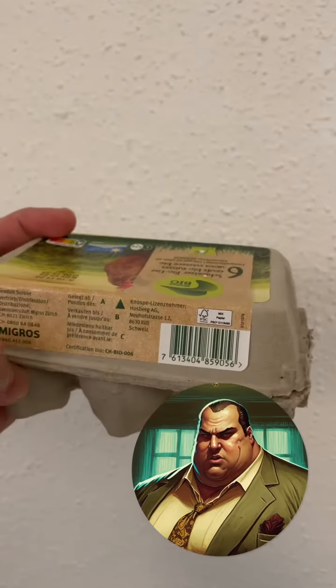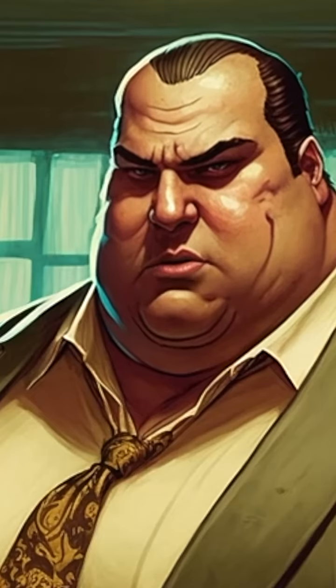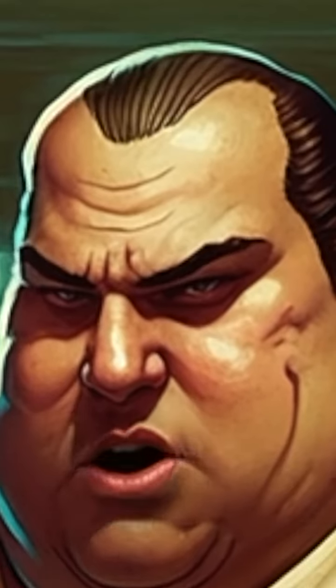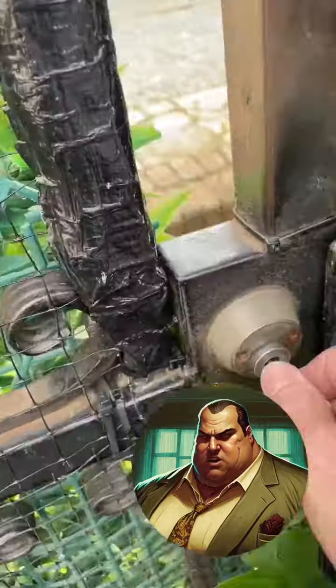Once you have found them, check for the expiration date on the box. This date should be in the future, not weeks in the past. Otherwise your only option is to stay hungry or go to the next Italian grocery store to buy a new box.